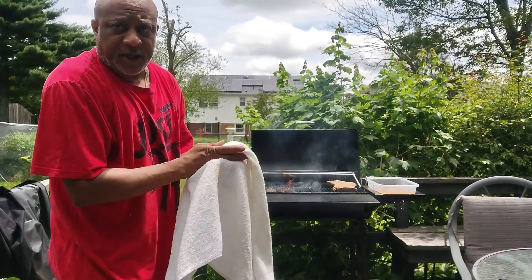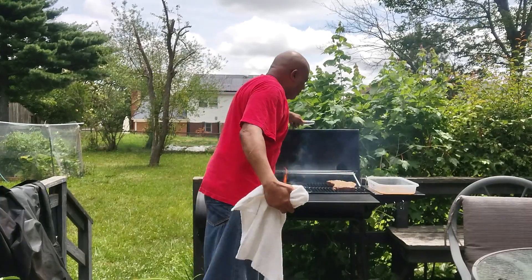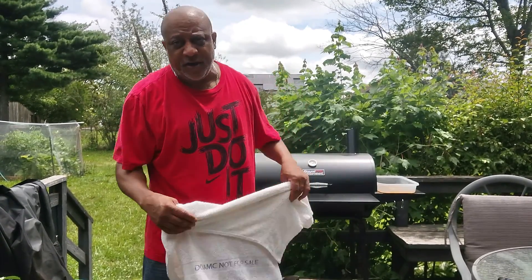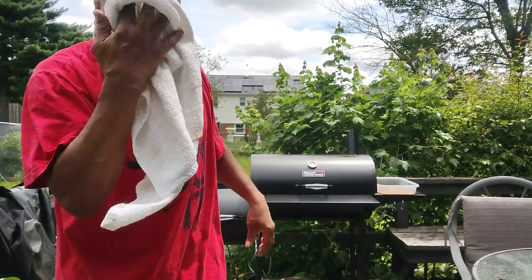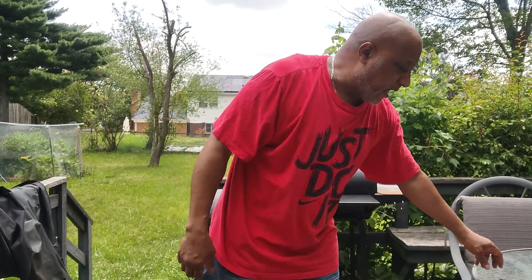So it's on there. Cook it at about 300 for like four hours. Then you take it out, put it in the pan with some beef bouillon base in it, wrap it up, put it back on it for two hours. That's your brisket, baby.